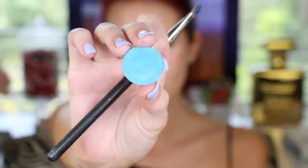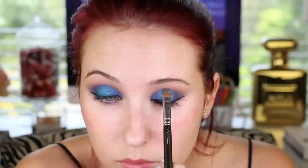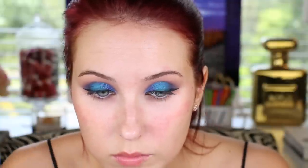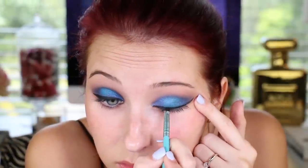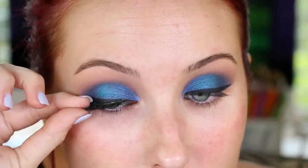Now I'm going to go in with Makeup Geek Poolside eyeshadow — absolutely gorgeous. I should have done this before my eyeliner, but once it was done I felt we needed something else. Using the MAC 242 brush that I used to apply the Star Cobalt, I'm just going to tap Poolside on the center of the lid and blend it out — it gives the eye so much more dimension. Then I'll go back and fix my eyeliner to make it blacker. If you're trying this at home, do that step first, then do your liner.